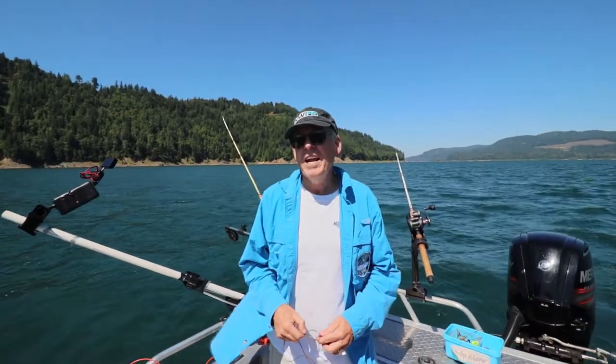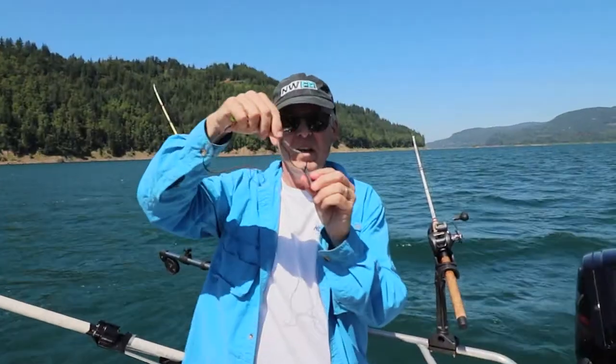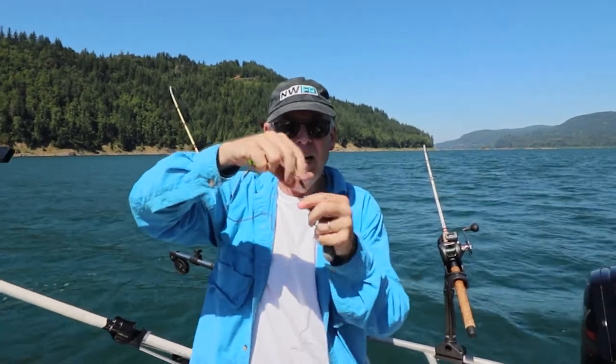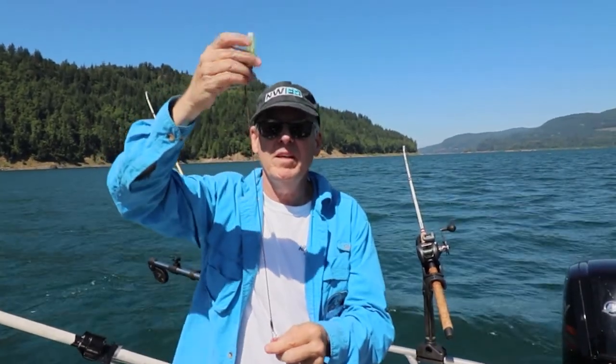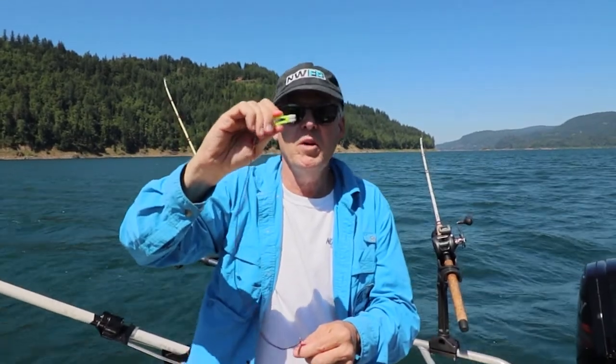To use this stacking technique, you're going to need a four ounce weight, you'll need a metal shower curtain ring, and you'll need your release — about 18 inches or so — and there's your clip for kokanee and trout.